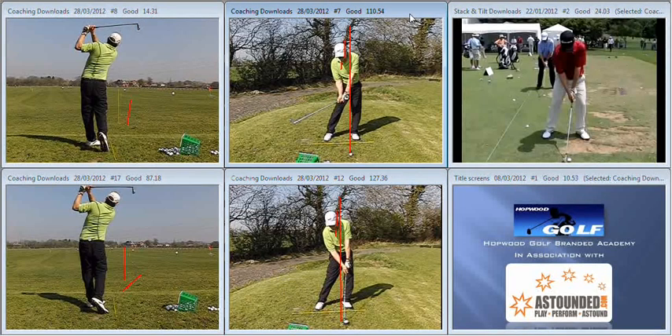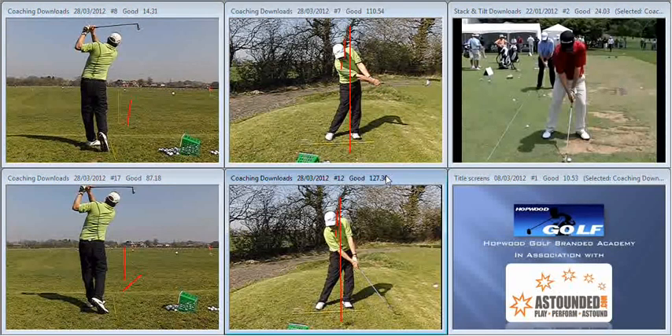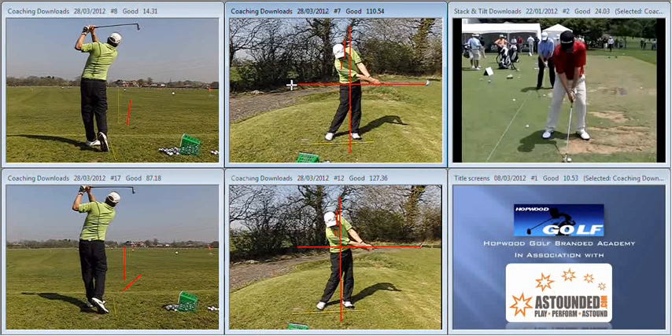Coming into impact, pretty good position on both swings. A little bit less flipping of the wrist results in the shaft reaching parallel in the through swing a touch later, and you'd certainly hit out at that golf ball in a much more appropriate manner. Good luck with it and I look forward to working with you again in the coming weeks.